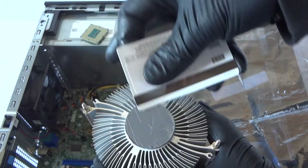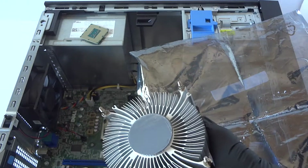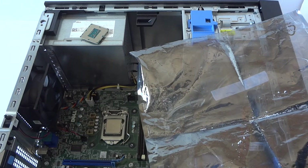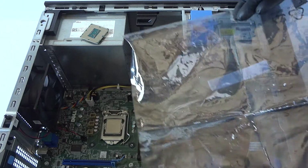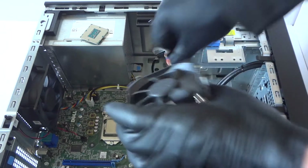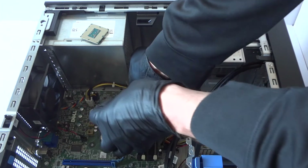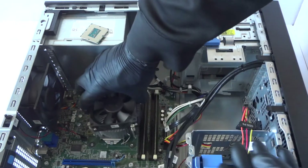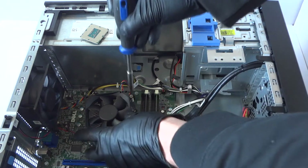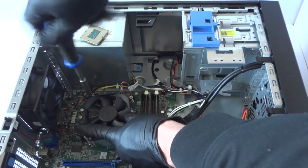Now install the heat sink cooler back. Connect the four-pin connector back to the motherboard and install back the heat sink. Then install the screws — two in the top and two in the bottom.